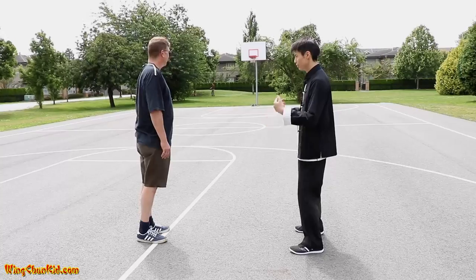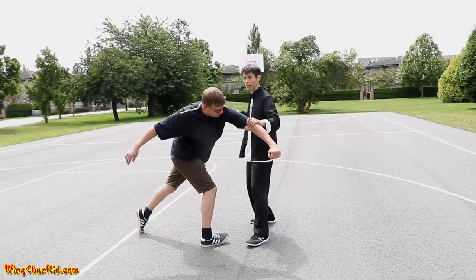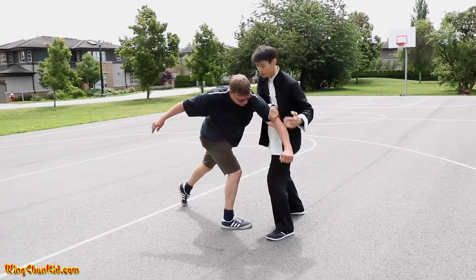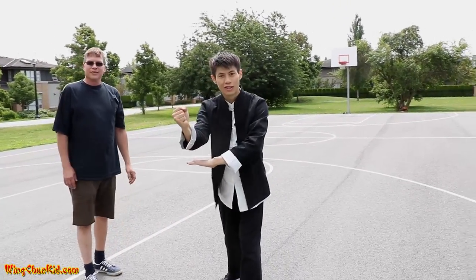Get out of the way first, then you've got this one, then you can punch in the back of the head. But if you want to get even closer, do a pop here too and then boom. That's how you do the Choi Sam Sao.